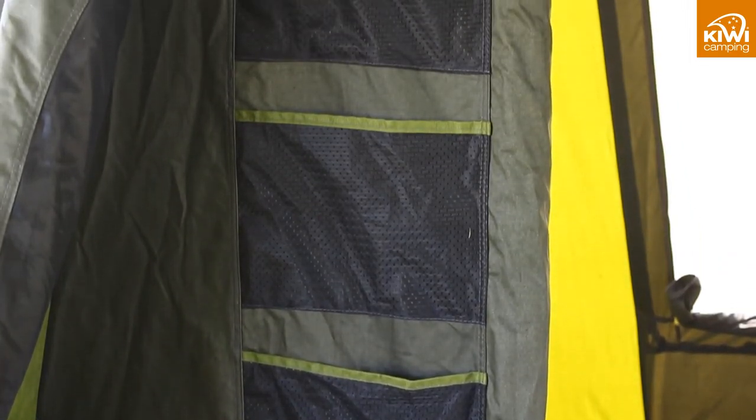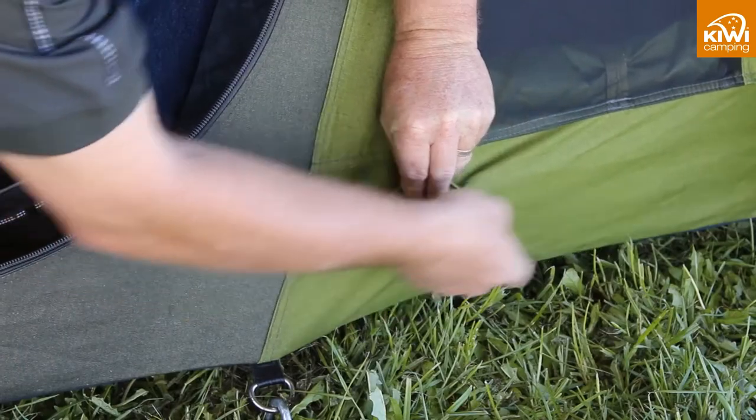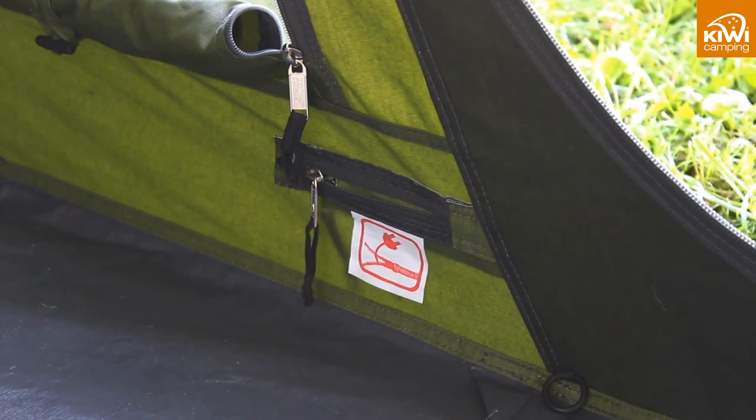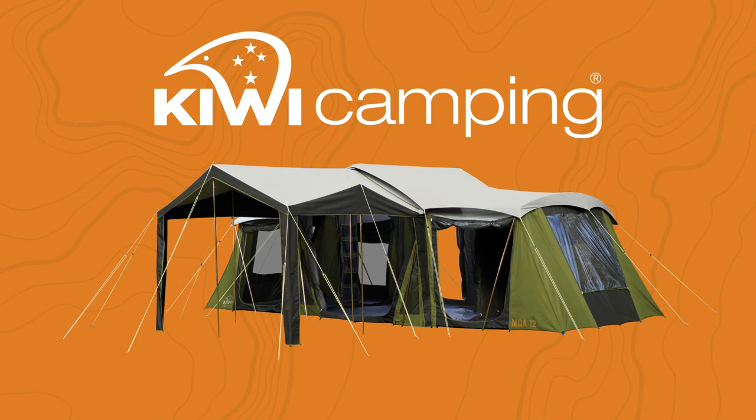Storage pockets are also handy to keep your keys or phone safe. There are even power cord entry and hanging points if you want to run lighting from a solar or mains power unit. The Kiwi Camping Mower range offers you a choice of excellent quality feature packed tents designed to last in our New Zealand conditions. To view the rest of the Kiwi Camping range check out the other videos online at www.kiwicamping.co.nz. Kiwi Camping tents are available from all leading specialist camping stores. A list of dealers is also on our website.